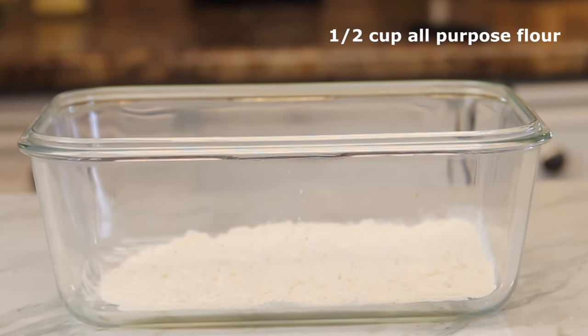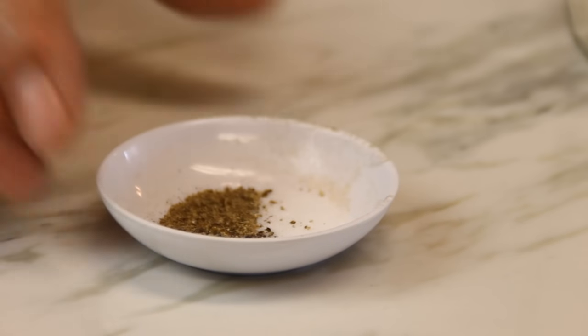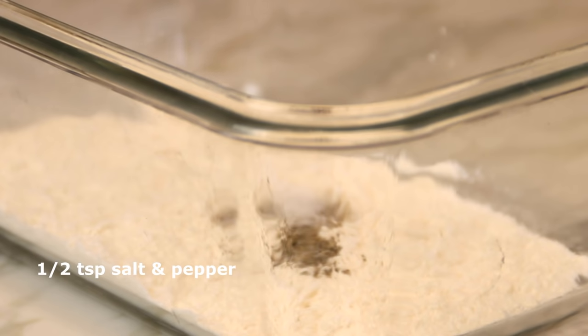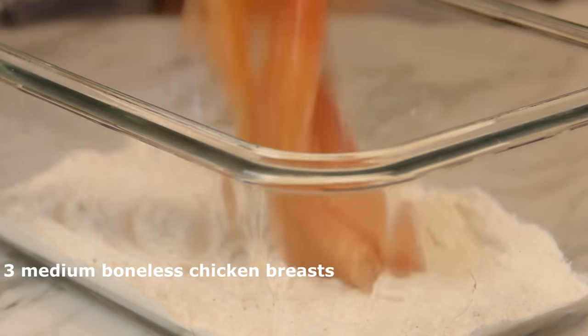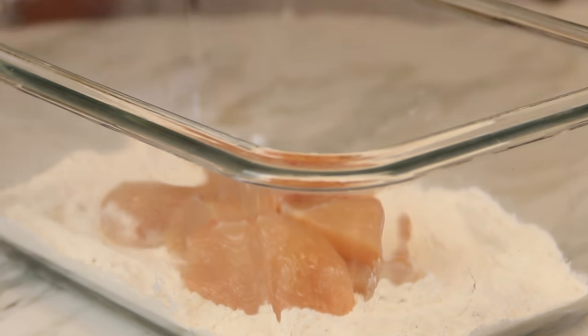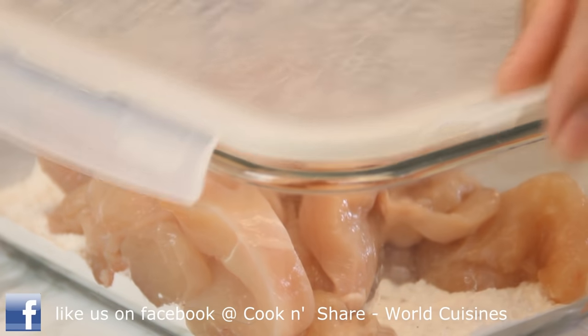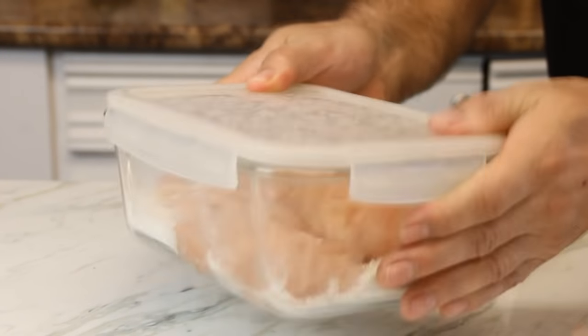We're going to kick things off with half a cup of all-purpose flour. Season it up with a bit of salt and pepper — the amount depends on your taste. I use about half a teaspoon of each. Then I'm going to throw in three boneless skinless chicken breasts that I've cut into about half-inch strips. This is my preference but you can use any kind of chicken you like. Give it a really good shake until the chicken is nicely coated.